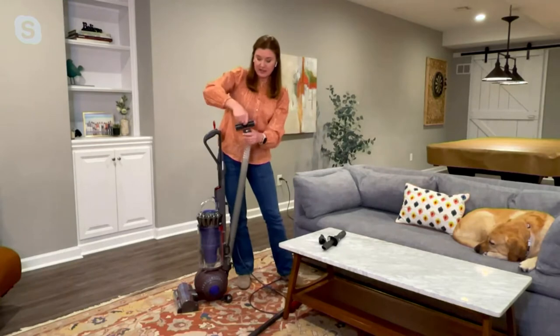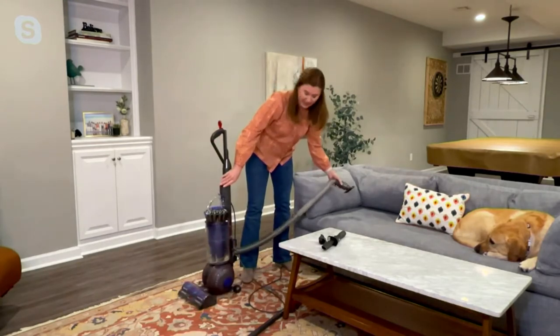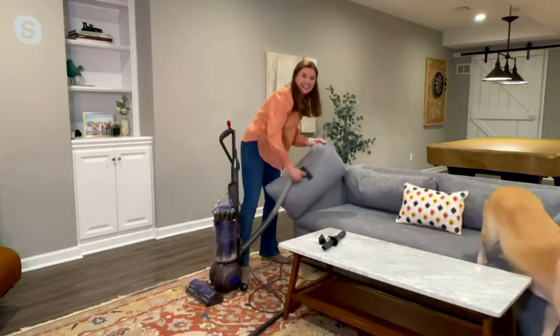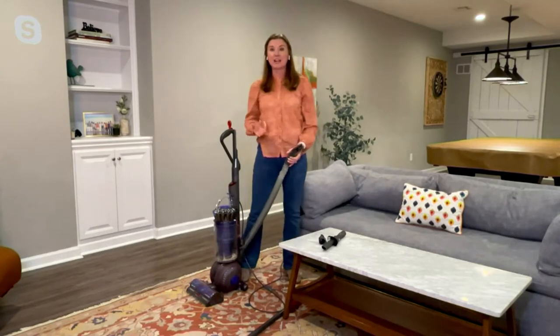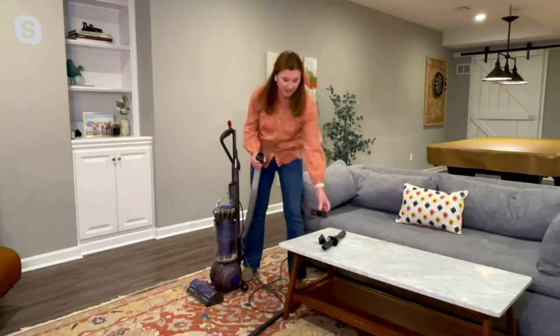Let's put the stair tool on and vacuum the couch. Hopefully I won't scare Logan away! Look at how nice this is — I can get the pet hair and do the pills. He's getting out of the way. It's a great way to really refresh the home, so it's not just about cleaning the floors. You're going to be able to do a lot with this upright.